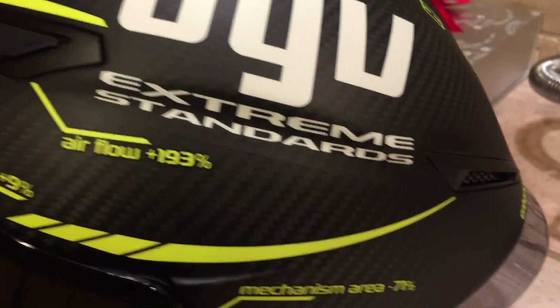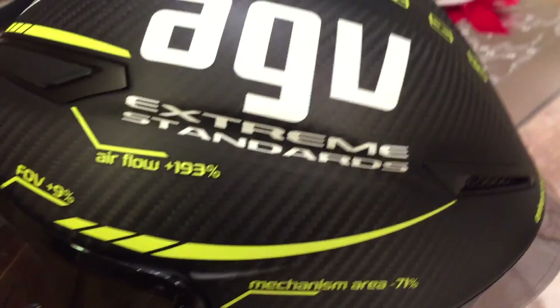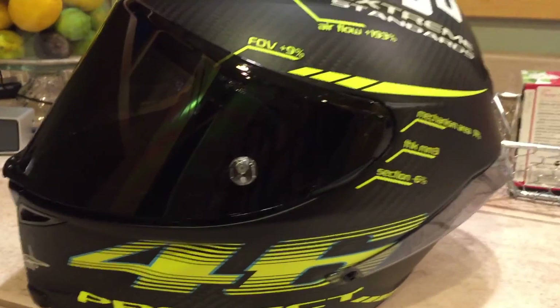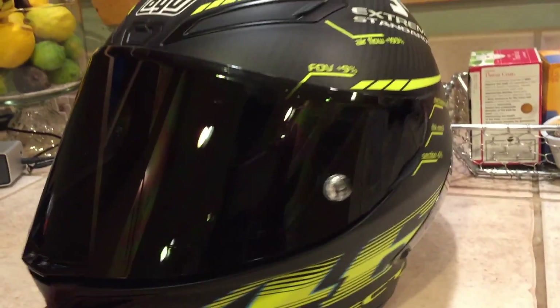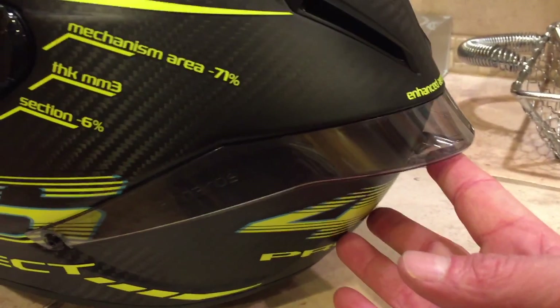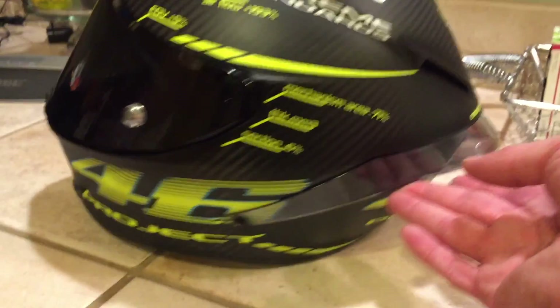The carbon fiber quality on it is just freaking outstanding. The helmet is so light. Got the dark smoke visor on there. The rear has this little spoiler deal right here, and it's tinted — not quite as dark as the visor, but still pretty smoky, and it looks really sick.